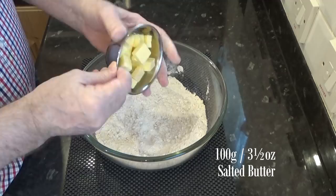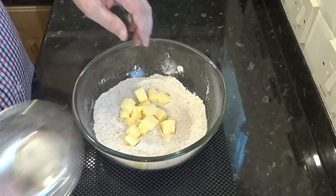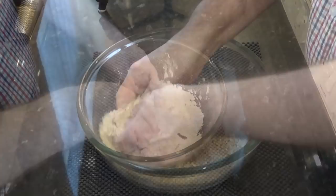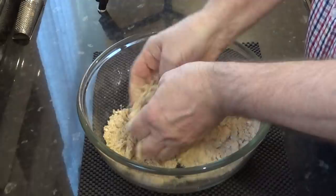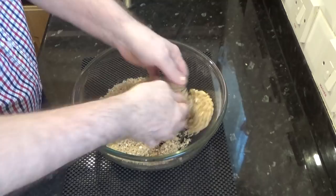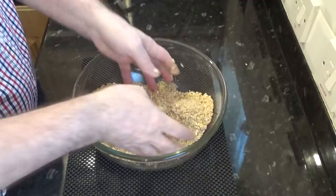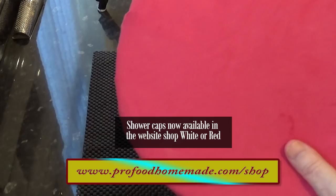Now add the butter — make sure your butter is cold, straight from the fridge is ideal. Get your hands into it and start rubbing it together through your fingers until there are no longer any pieces of butter left in the mix. In real time this should take about three or four minutes. A good way of telling if it's ready is to squeeze a little in your hand — it should easily break up again. And that's it, your crumble mix is done. Get a cover on that and set it aside for now.